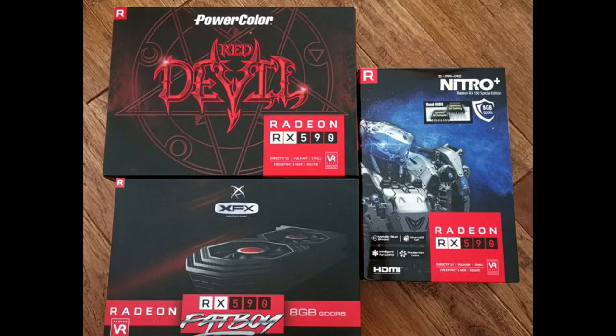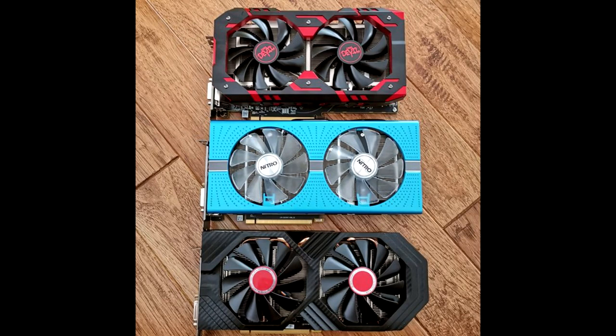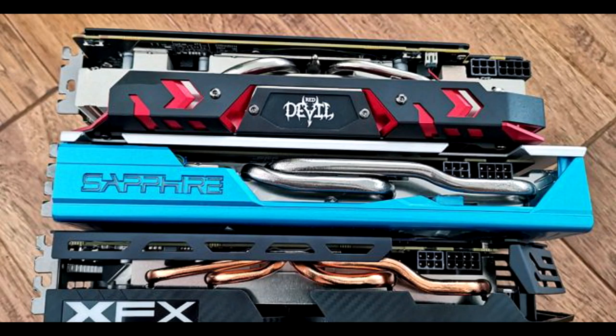AMD Radeon RX 590 Roundup — PowerColor, Sapphire, and XFX. The Radeon RX 590 is the latest mainstream graphics card from AMD, targeted at 1080p gamers who want to play every game on the market at respectable frame rates for under $300. You also get three PC games for free when you purchase the RX 590: Devil May Cry 5, The Division 2, and Resident Evil 2, to help sweeten the deal.